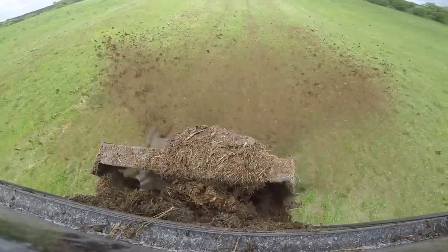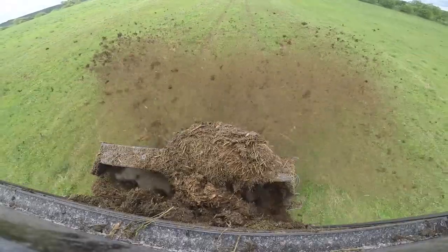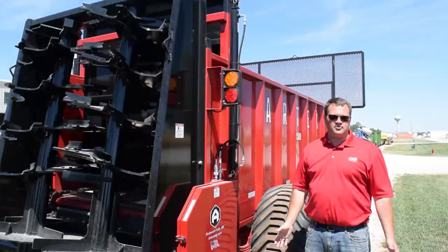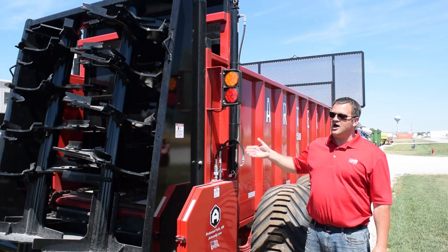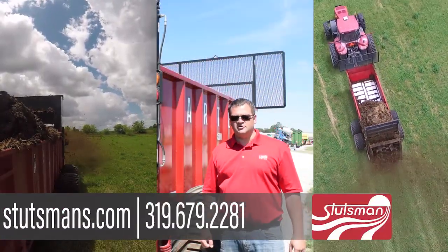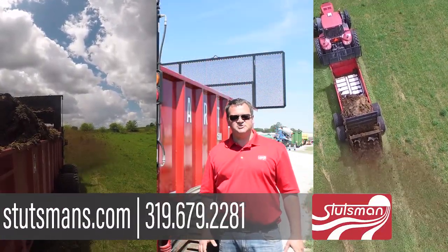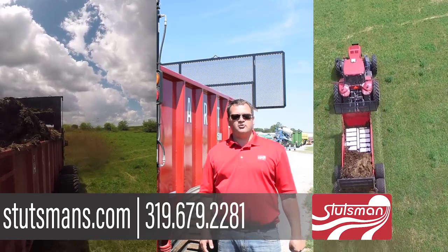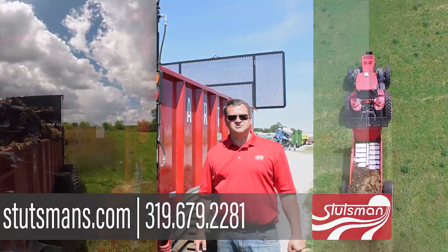One other feature to add: both the gate and the beaters can be removed if you wanted to stockpile manure. There's also the option for putting a silage gate on the back for using the spreader to haul silage. If you'd like more information on the Artex spreaders, feel free to give us a call here at Stutzman's, stop in and take a look, or visit our website at stutzmans.com.